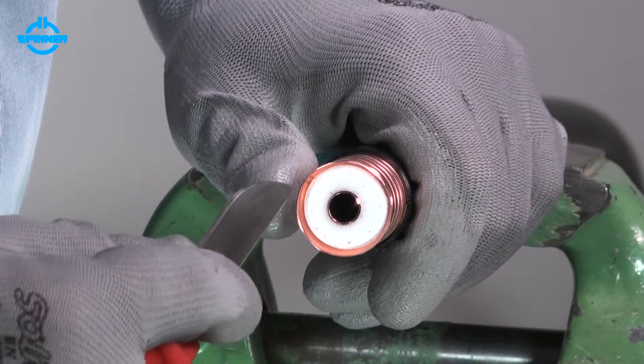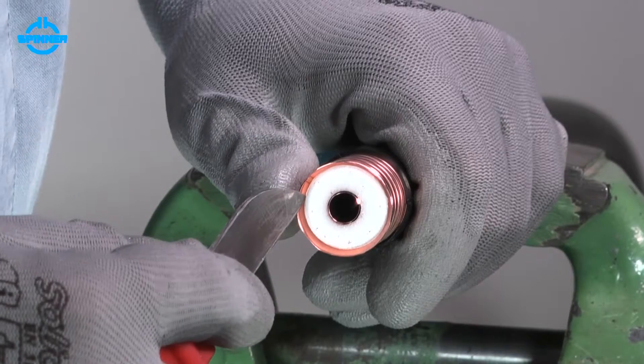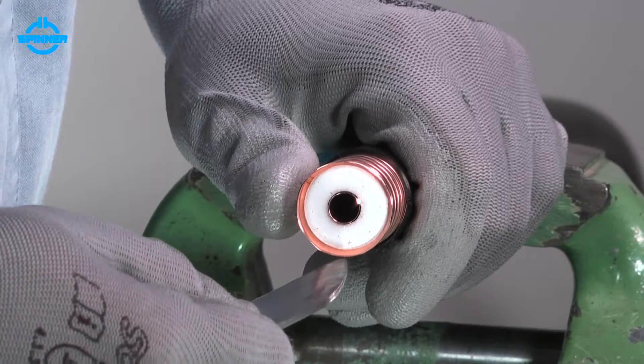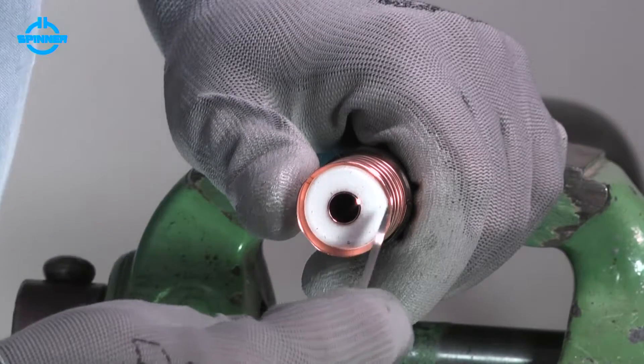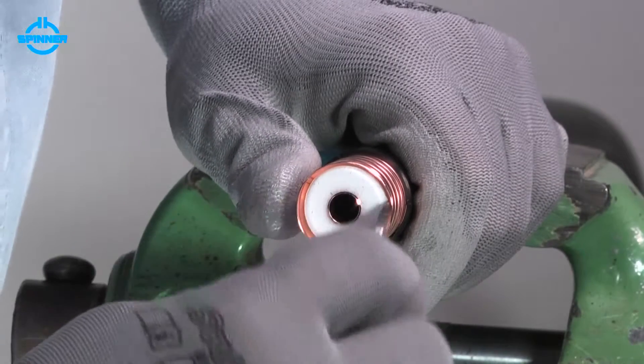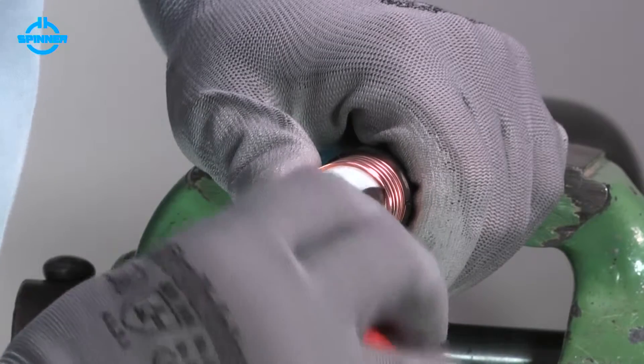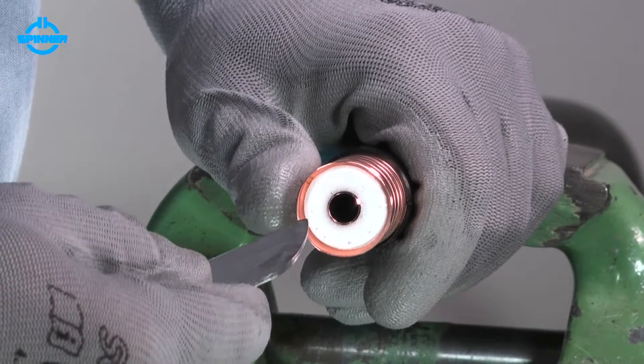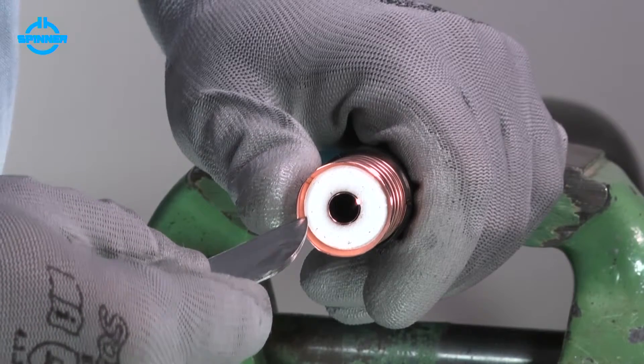Check the foam is fully separated and evenly spaced from the outer conductor. If necessary, use a knife or screwdriver to remove any remains of foam from the outer conductor to ensure an optimal contact.